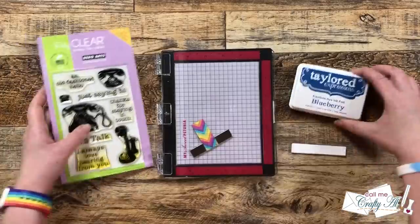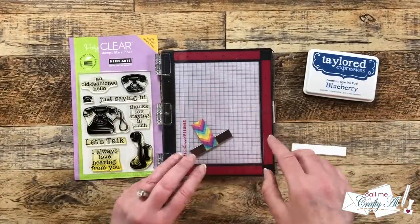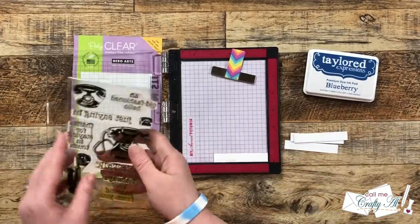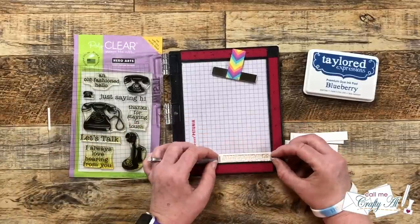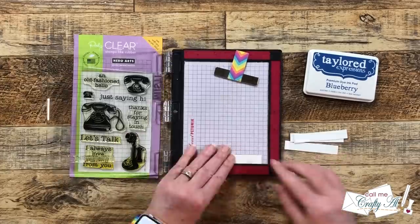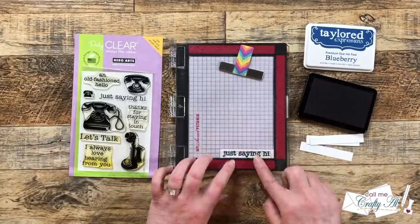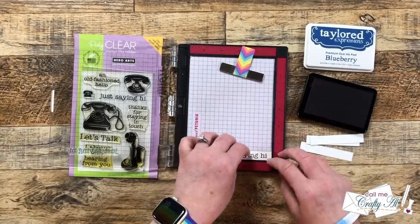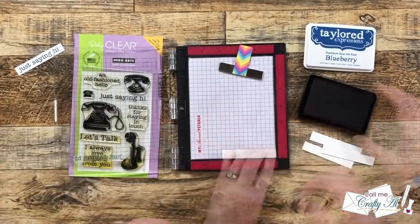My next step was to get the sentiments ready, so I brought in this Hero Arts stamp set and I'll be using the Just Saying Hi stamp. I'm going to be using blueberry ink to match some of the blues on the patterned paper. And so I only have to set my stamp up once, I did bring in my Mini Misti. I took a minute to try to center my sentiment and get it straight across. Once I inked it up and stamped it for the first time, it was pretty straight and centered, but there was a little bit of the area that didn't get stamped. Since I'm using my Misti, I can put it right back down in that corner and just re-stamp that. And the rest of them looked brilliant.